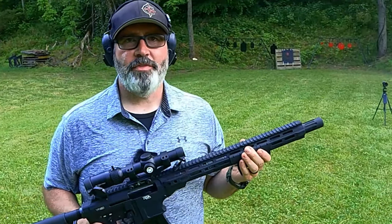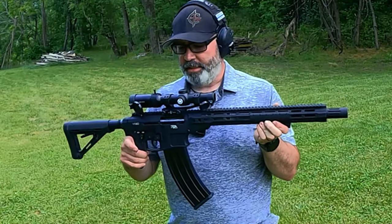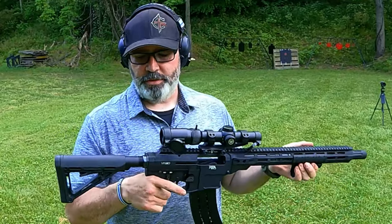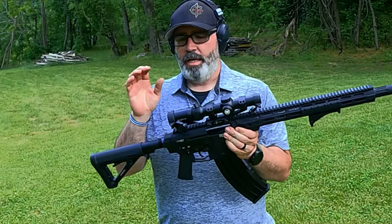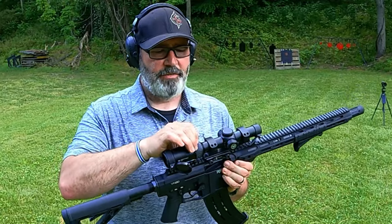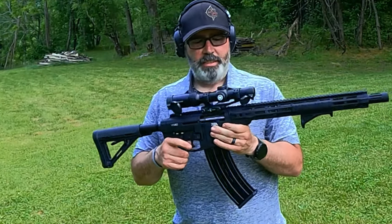I'm getting out there away from the gas. I didn't get burned at all this time, unlike in stock format. That magazine is gigantic. This grip — this fixes all the little issues, and of course it's adjustable for anybody to get where you want to go. And the optic — I could have cranked it up to six if I really wanted to get close on those three-inch ones, but this optic is great.